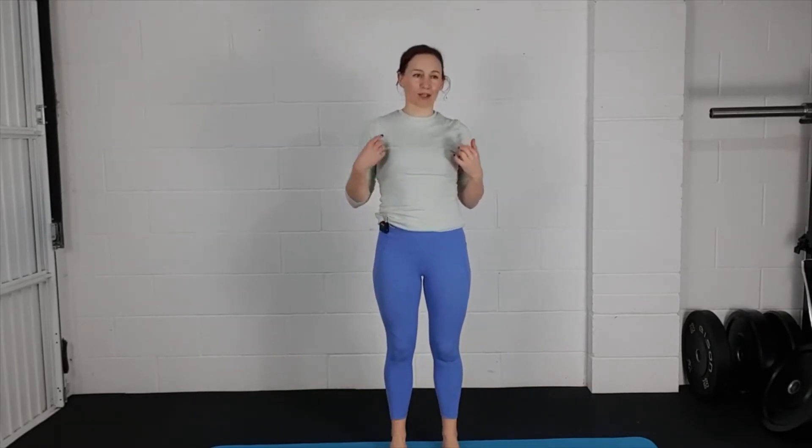This short session is all about back mobility and a little bit of glute activation. It's quite an easy session, so you can squeeze this one in if you're feeling a little bit stuck and you want some movement for your back and a bit of activation for the back side of your body.